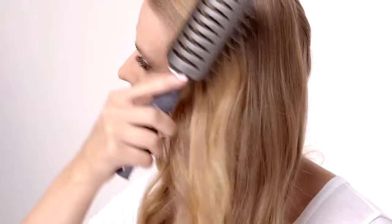Continue working from the nape up to the hairline. Use the T3 Free Flow vent brush to rake through for the perfect wave texture.